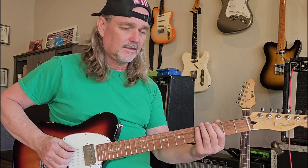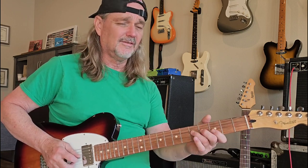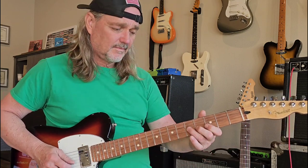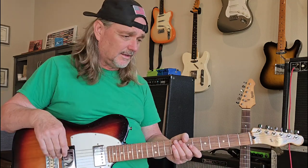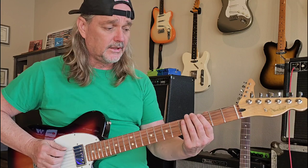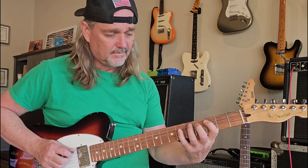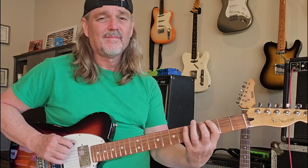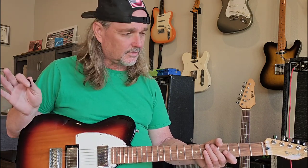Here's your G minor pentatonic scale. That's where the rock and roll music comes from right there — that scale. Definitely your blues stuff right there. There's a ton of scales but I recommend those two scales to learn if you're starting out and want to play guitar. Learn those two scales and don't worry about the rest of them — just learn those two and we'll go from there.